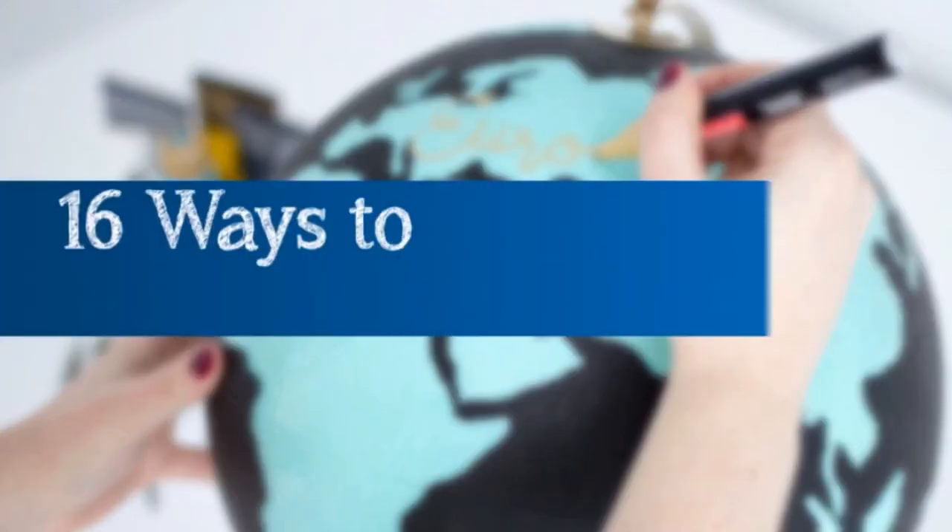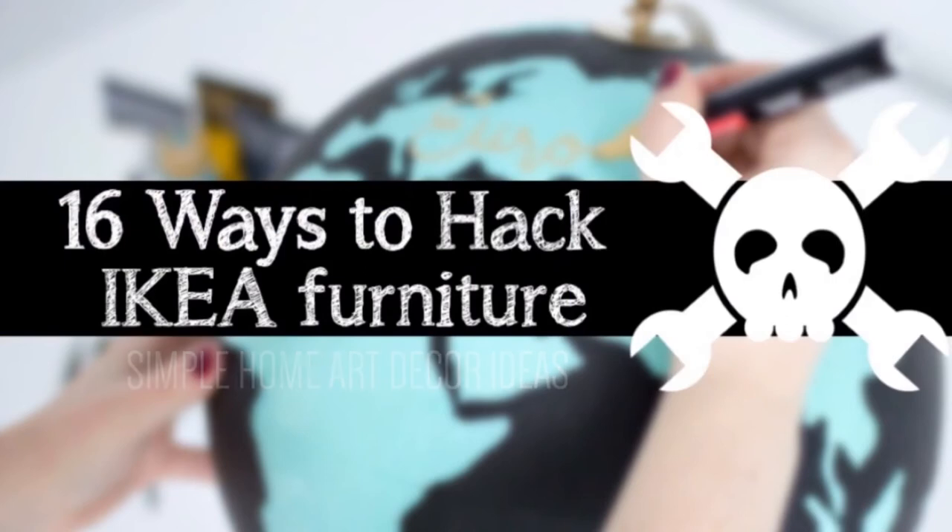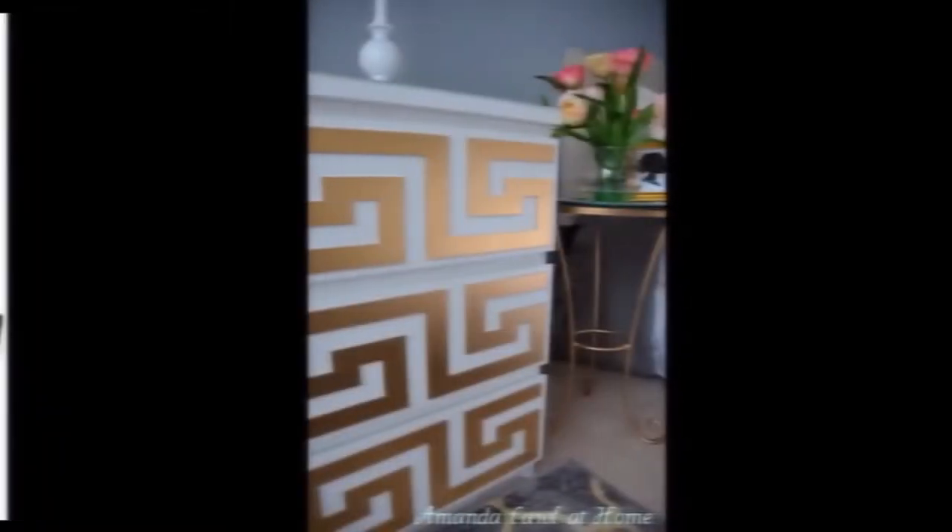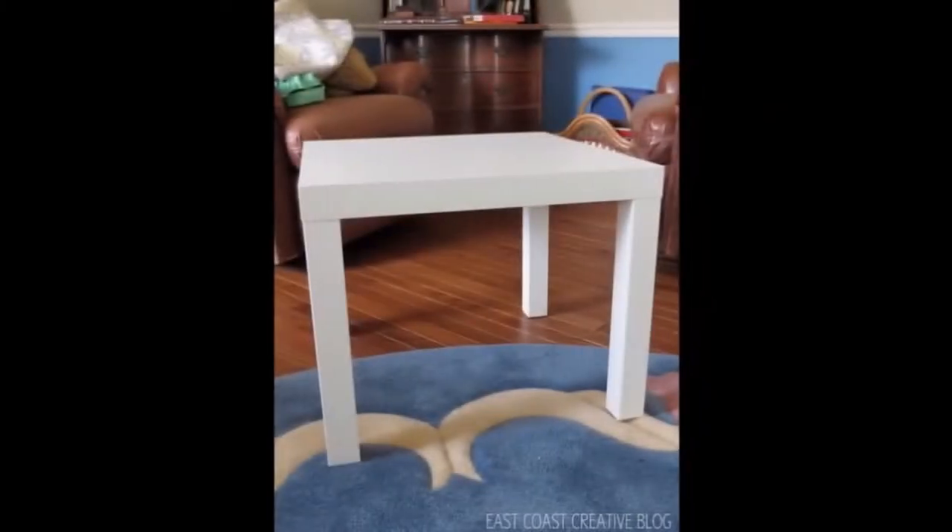Welcome back to IKEA. Next, you are going to learn 16 ways to hack IKEA furniture with one bonus idea. This is 16 IKEA furniture hacks and DIY you can try next weekend.